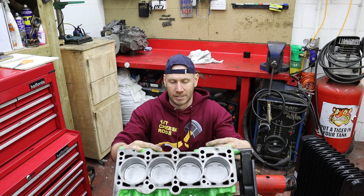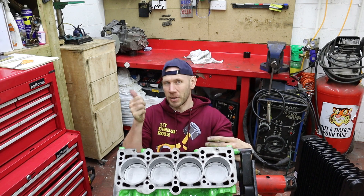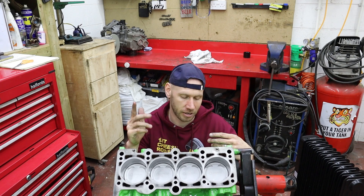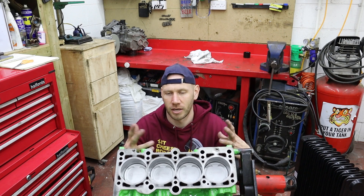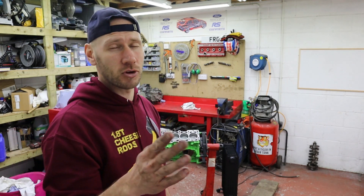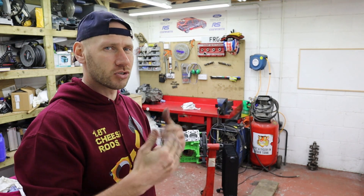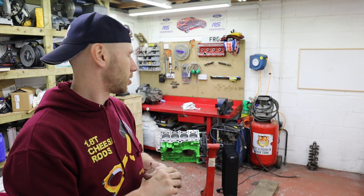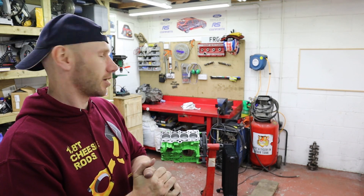That's all the pistons and rods in — couldn't have gone any better to be honest. No problem whatsoever. The best part is getting to check your big end clearance, rod axial clearance, and for a stroker motor the all-important oil squirter clearance. No problems with these GE pistons — absolutely mint. I've never built a stroker motor before, so to see the bottom end go together so well and the oil squirter not be a problem — I'm really chuffed about it. I'm really happy with that bottom end.